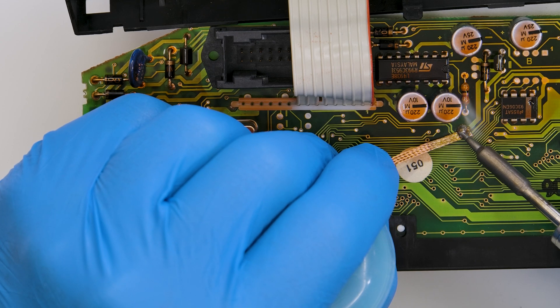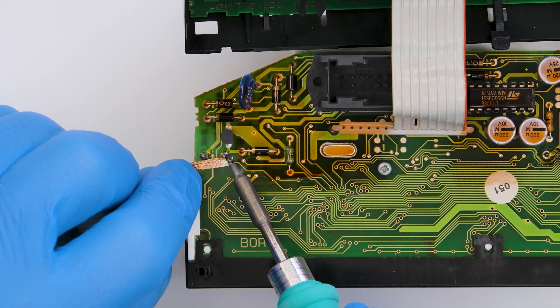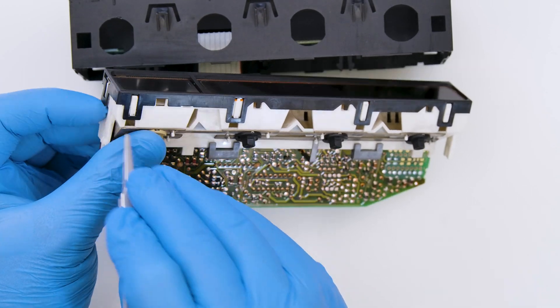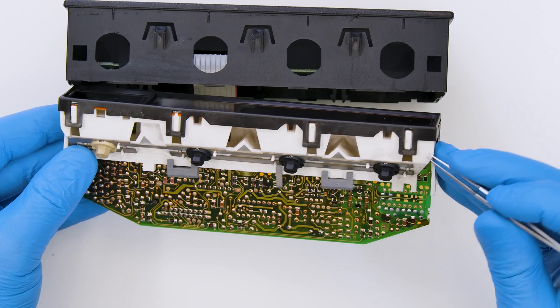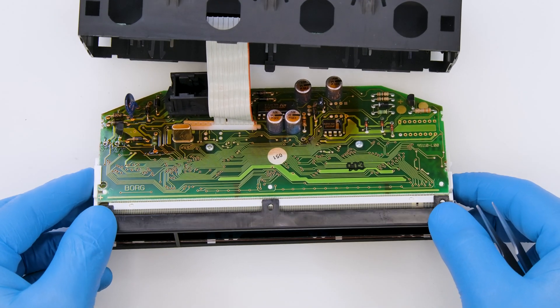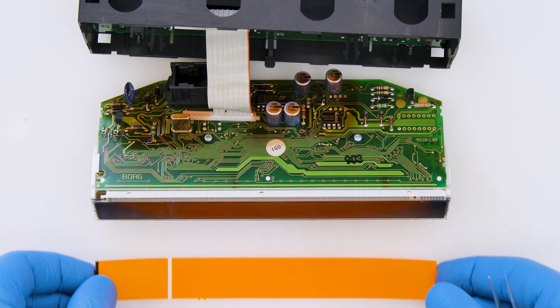Desolder the pins indicated. Unhook and remove the display frame and the backlight diffuser, which we keep for later.